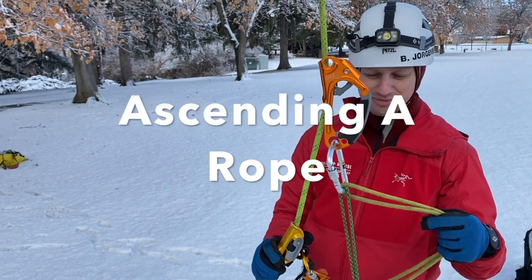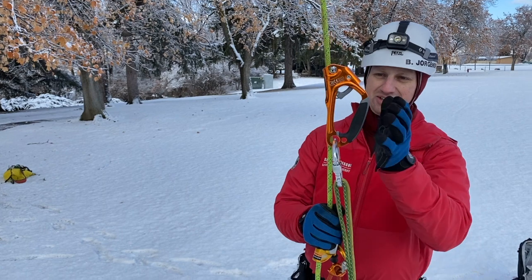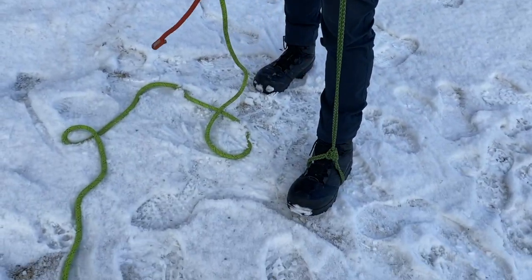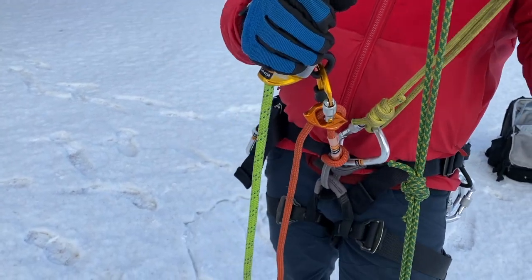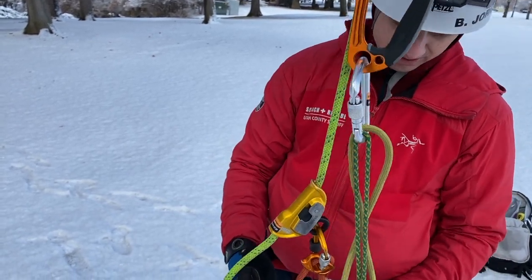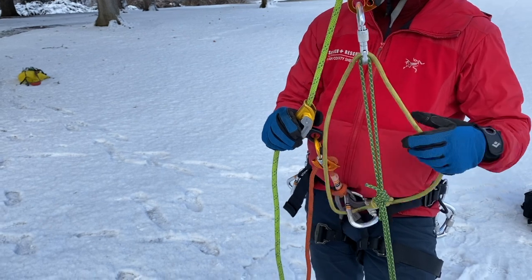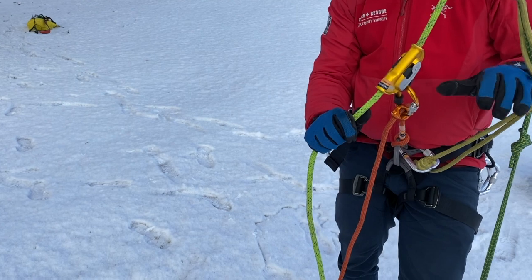Today we're going to demonstrate how to ascend a rope. The way I've set up my system: I have an ascender for ease of access to go up, I have a Purcell prusik tied to my left foot, and to ensure I'm connected with the system at two points, I also have a sling hooked from my belt loop up to the ascender. I have my ascender, my Purcell prusik, and I'm tied into the ascender for my second point of contact.